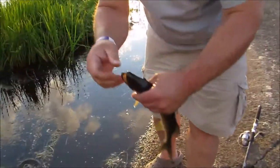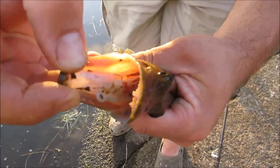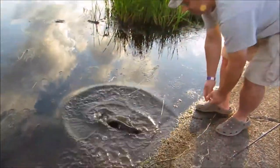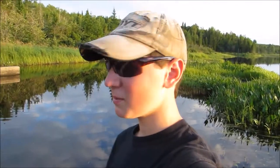Let's check out the teeth on these. Wow, sharp. There he goes. Hopefully I can get one next, but that's what fishing's all about — just got to keep trying.